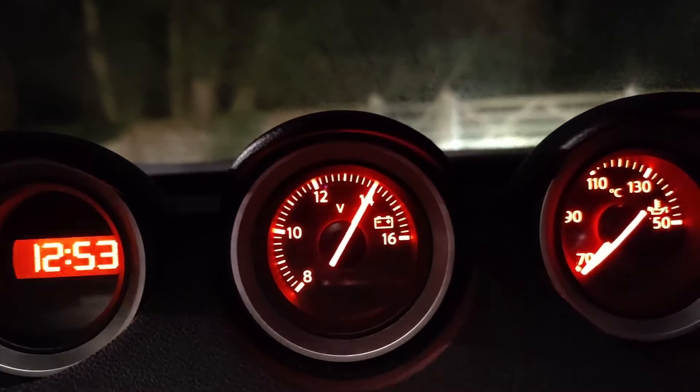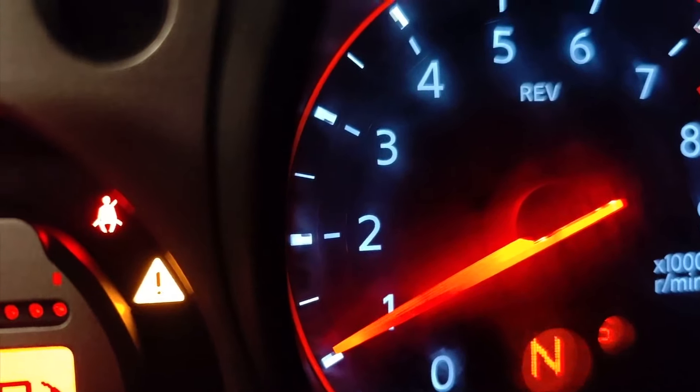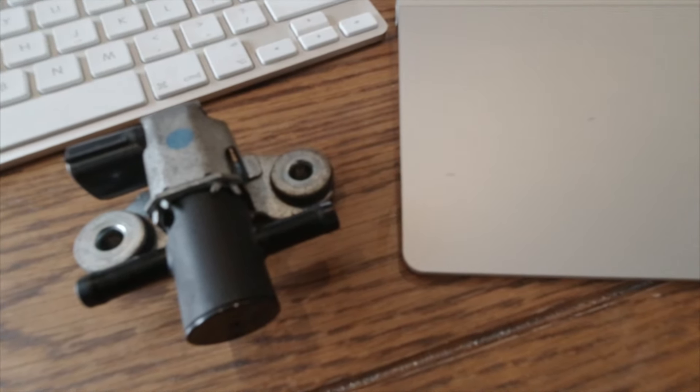Does your car do this? Then you may need this. This is the EVAP control valve. They just sit on the back of the intake manifold, nice and simple.